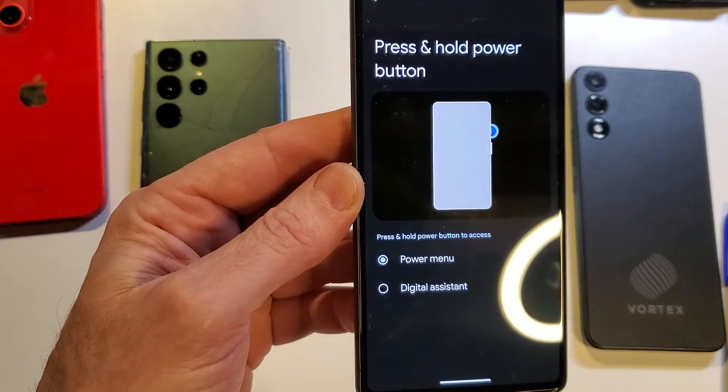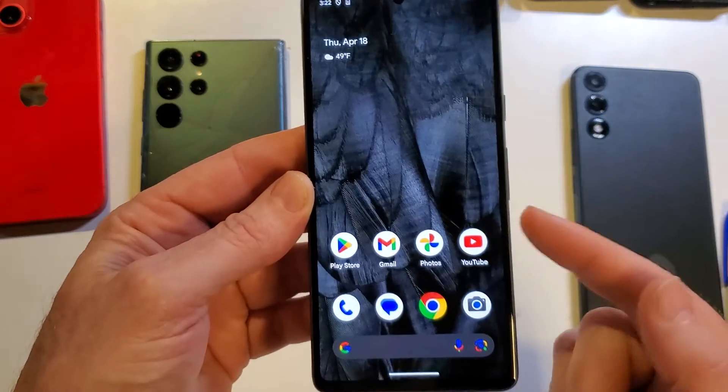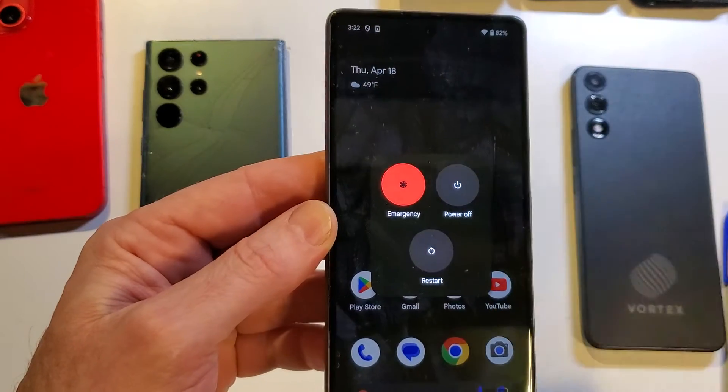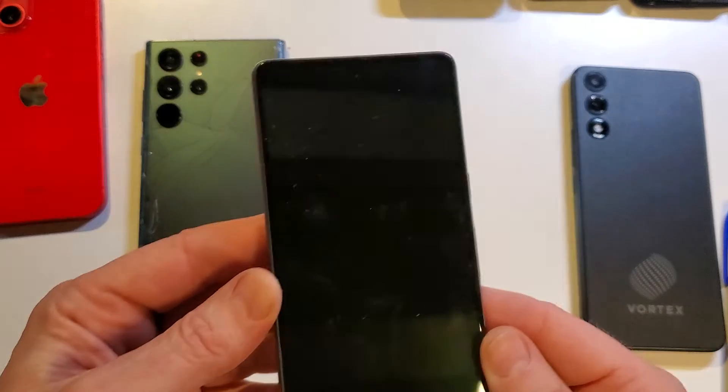It's as simple as touching that. We want it to bring up the power menu for us. That's it. Let's exit out of here and go to the home screen. Now when we go to touch the power button, it brings up the power menu, and now we can power off our Google Pixel 7.